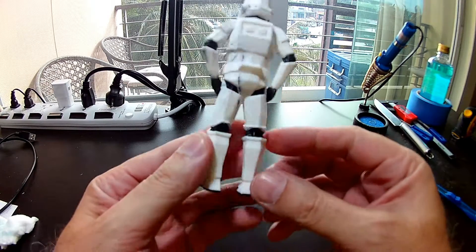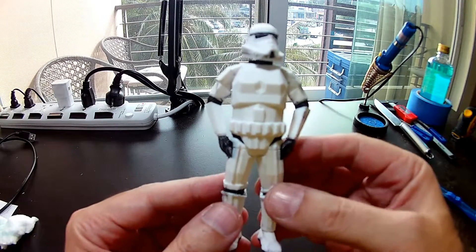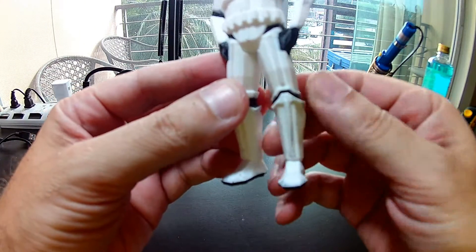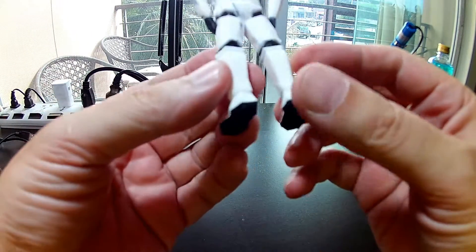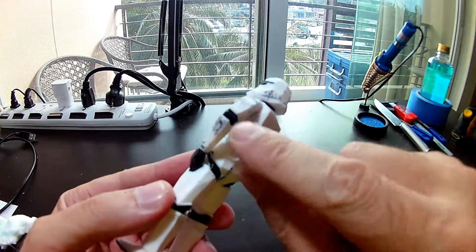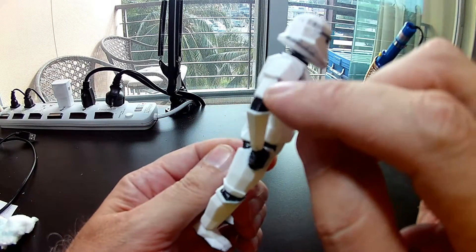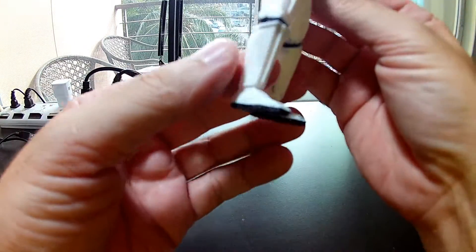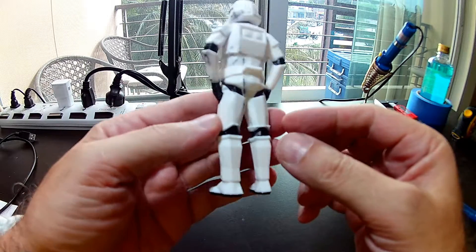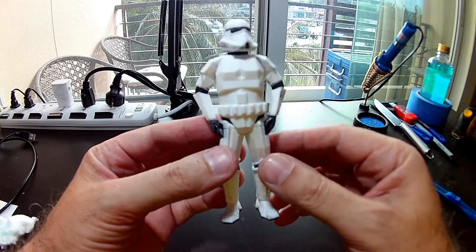After about half an hour of scraping and finally cutting with an exacto knife — and only stabbing myself twice — here he is. I got rid of as much of the overprint as I could, the normal clean-up that you would do. Most of it's good, except we've got quite a lot of smearing along the left side and especially the left side of his helmet. The right side turned out pretty well — just a little bit on the upper arm, and the legs are pretty good except for a little bit on the shoe. But overall, I'm really happy, and thank you to the guy who built this 3D model. I'll put his name down in the description for you.